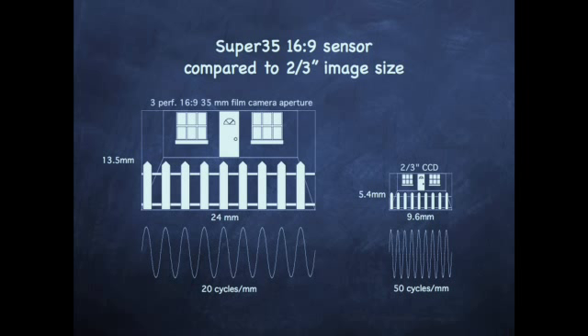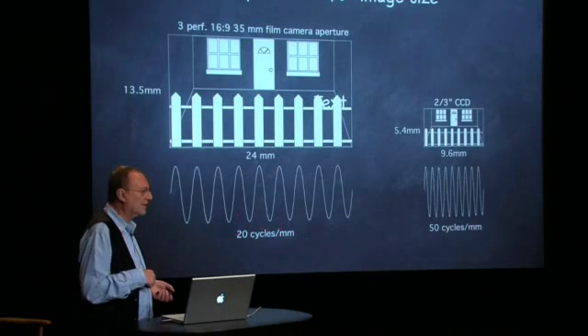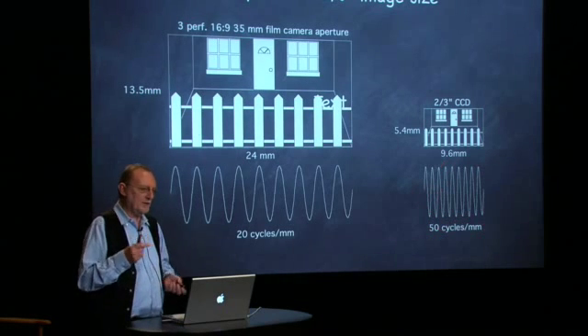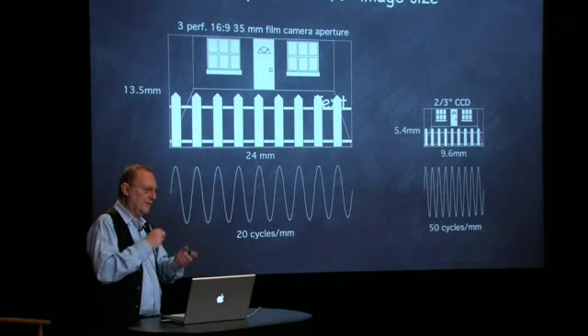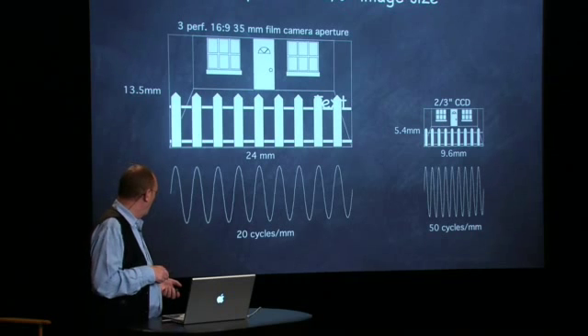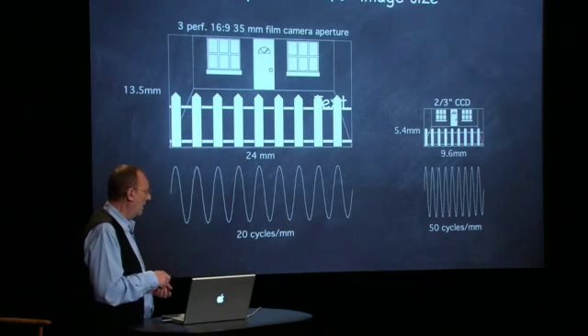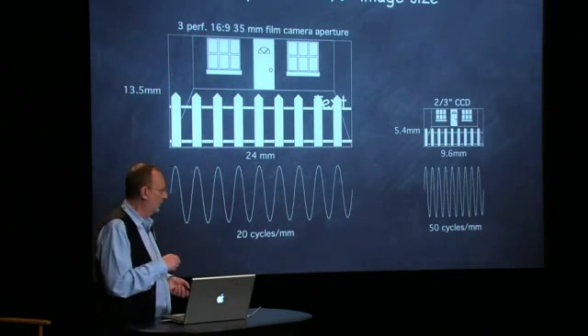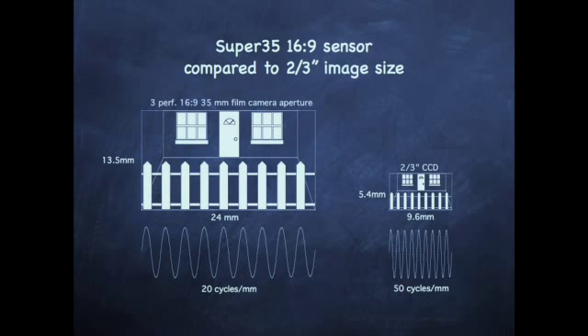I've been using this picket fence to illustrate frequency response issues for a long time. This is half the Nyquist limit — Larry was talking about the Nyquist limit on the 2.3-inch sensor being 100 cycles per millimeter. What we try to do is optimize for lower frequencies: we always try to get the highest contrast at half Nyquist, which is 20 cycles for this big sensor. This really makes the job for the lens designer a lot easier than for the guy working with the 2.3-inch format. The Nyquist here is 40 cycles, and there it's 100 cycles — you need a lens that's two and a half times as good to cover that little two-thirds inch format compared to this big film format. And it takes six of those to match the area of this, which is where we make up the difference in optical efficiency of the color filter array versus the interference filter.